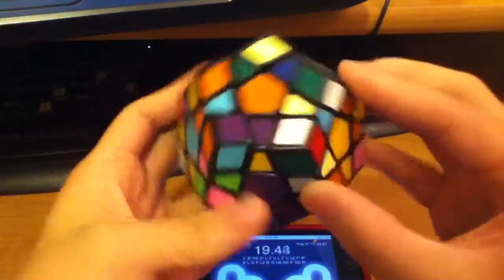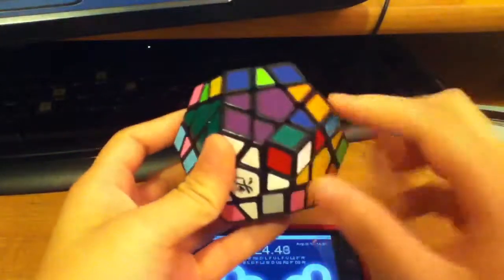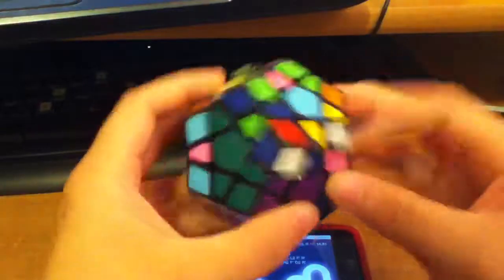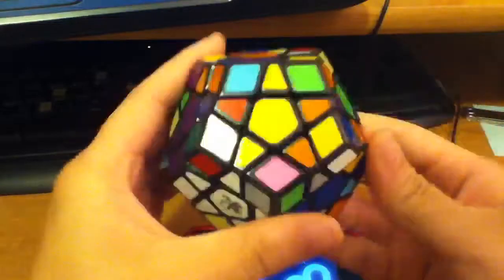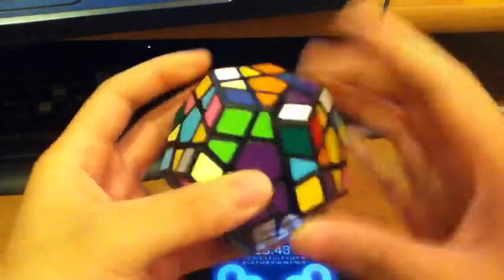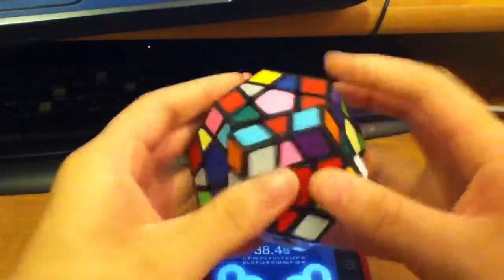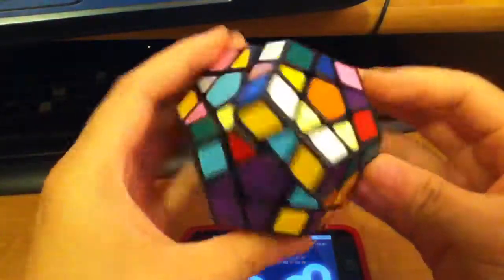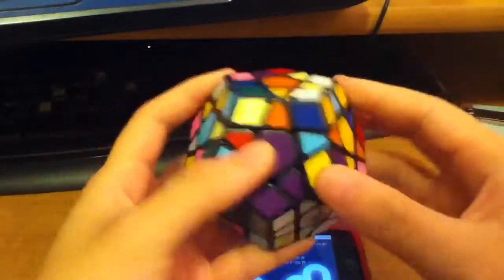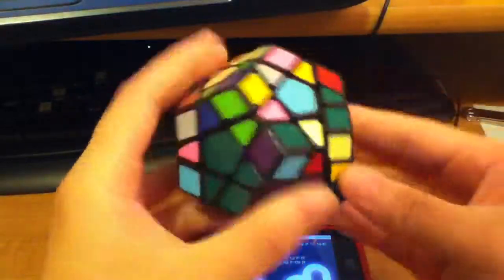If anyone in the Michigan area is willing to trade a non-ridged Dayan megaminx with a ridged one, I'll be willing to do that trade. I don't really care what color it is, as long as you are willing to have this cube. All I did to this cube was tension it and lube it, so I only did like five solves on this.